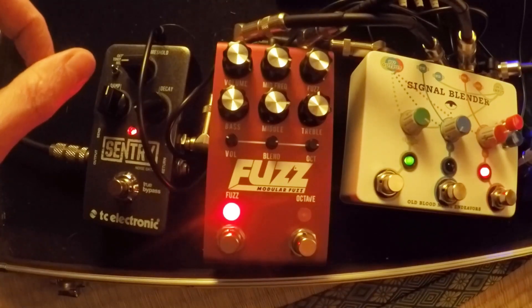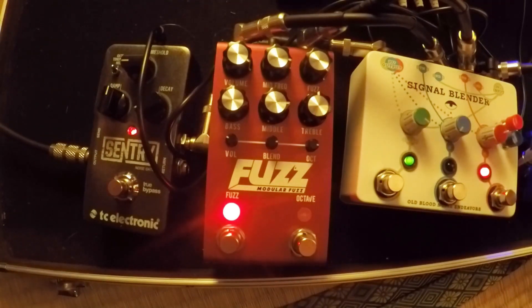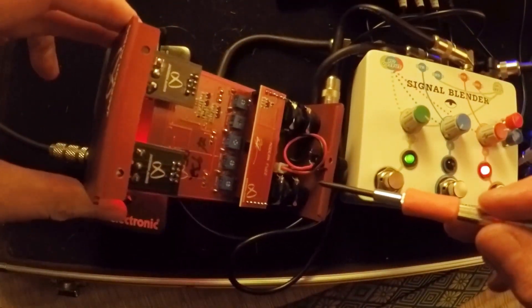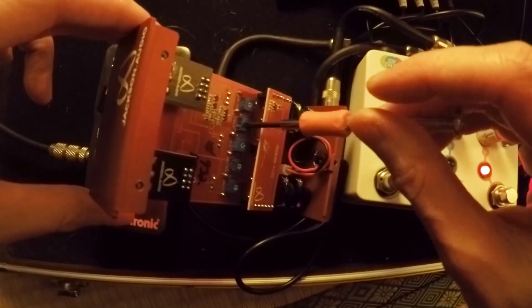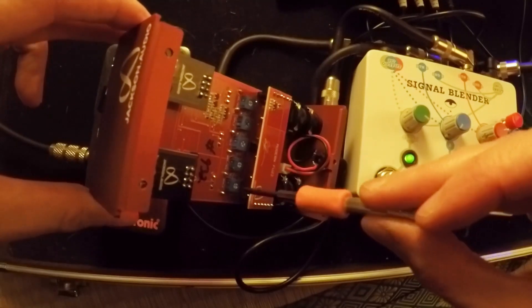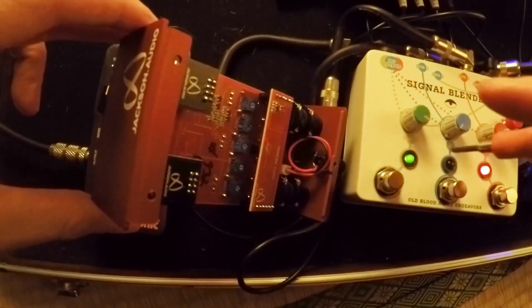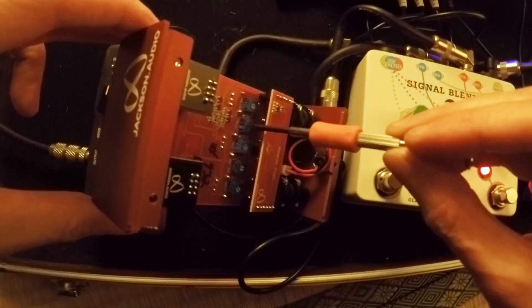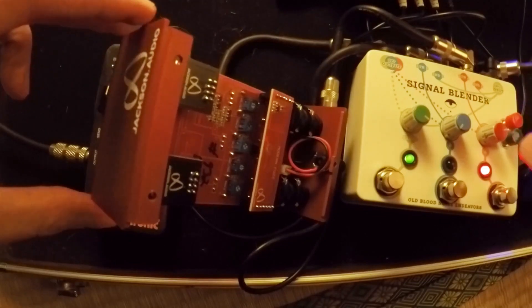I think what I'm going to want with all of these is the broadest possible boost — I don't see myself wanting to boost specific frequencies. So what I'm going to do is for all of the Q, I'm going to put it at its maximum. This one is towards its maximum already, but now it's all the way up. This is the Q for the bass, and that's all the way up. So the Q is all the way up for all of them. Great, let's play with that a little bit.